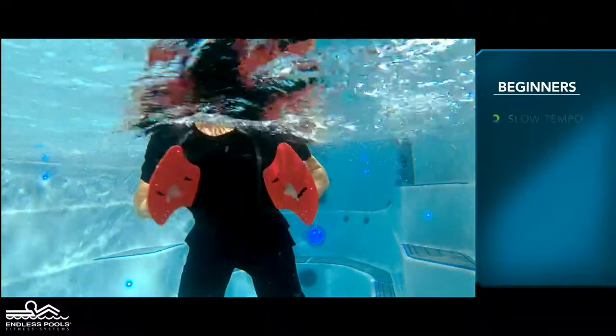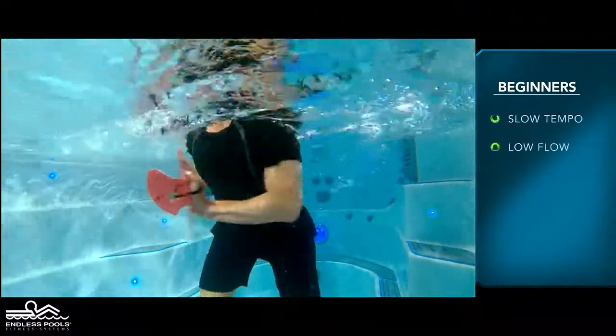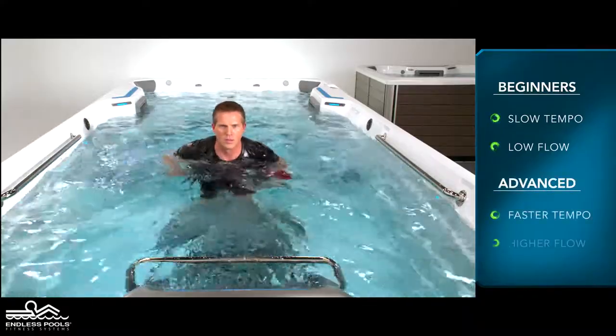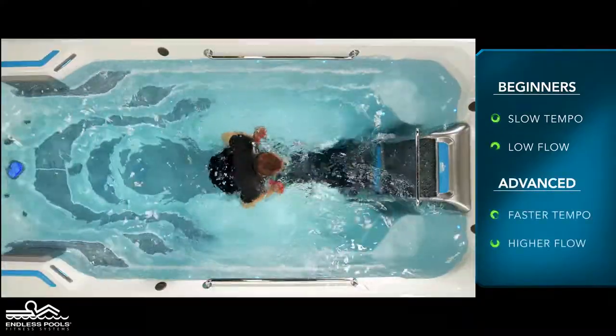For beginners, start with a slow tempo and the pace guidance set at a low flow. The faster you go and the higher the flow from the swim current, the greater the demand on the working muscles.